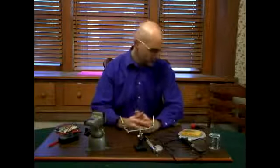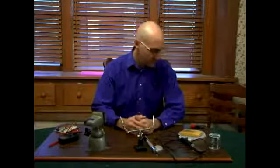Hi, in this segment we're going to basically go over the tools that you need to solder.